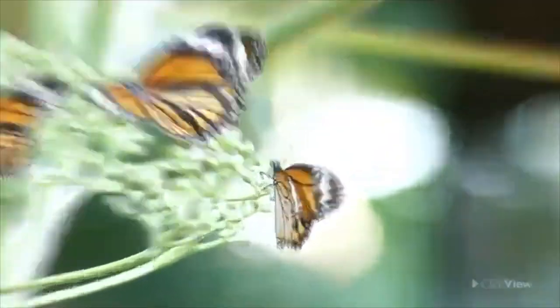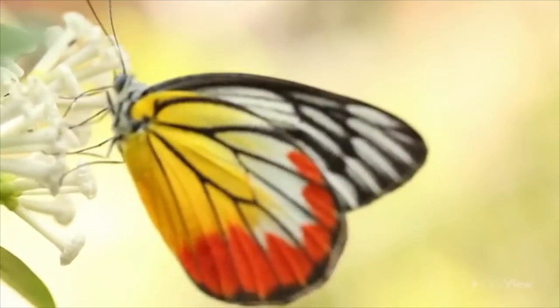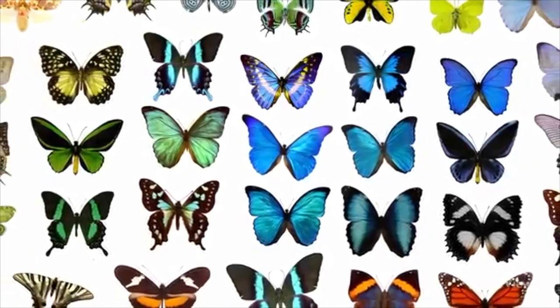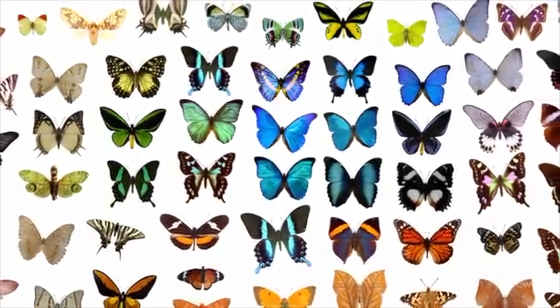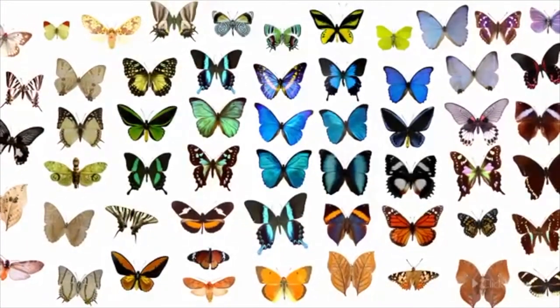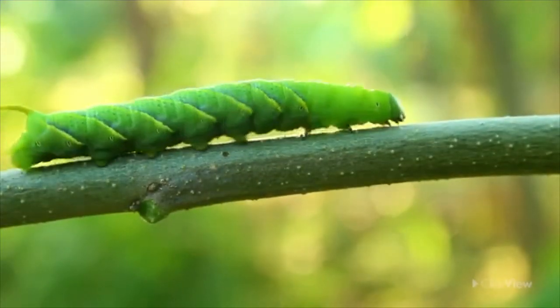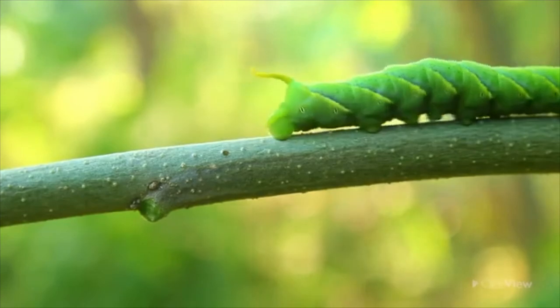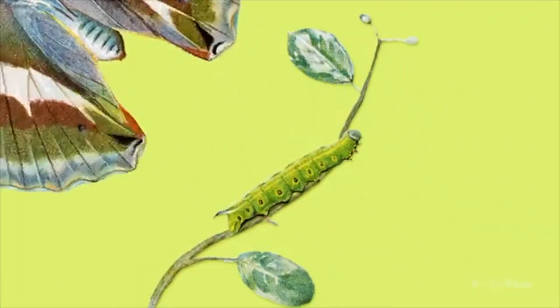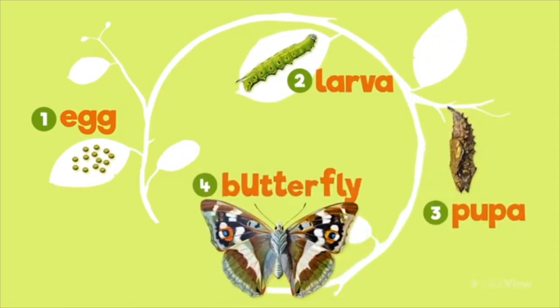Did you know that a butterfly is also a pollinator? Butterfly wings come in all colors of the rainbow. Did you know that butterflies first start out as caterpillars? There are four stages in a butterfly's life cycle. First, it starts as an egg, then it goes to a larva, a pupa, and finally a beautiful butterfly.